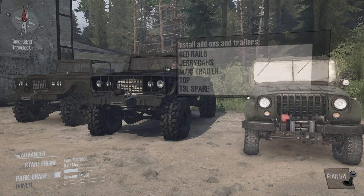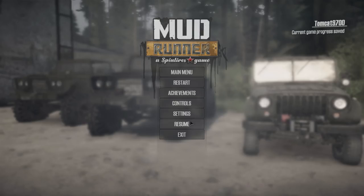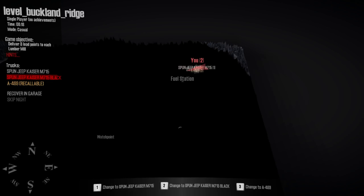Hello and what is going on, guys? Tomcat here and today we are back in Spintires Mudrunner. We're going to be checking out one brand new truck in two different colors, as well as a brand new map called Buckland Ridge.